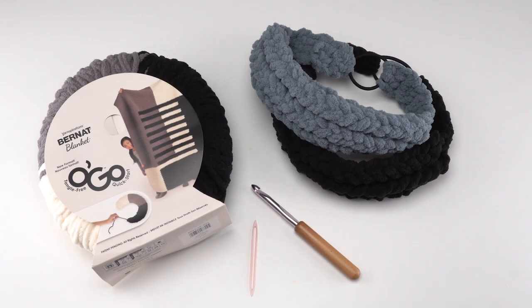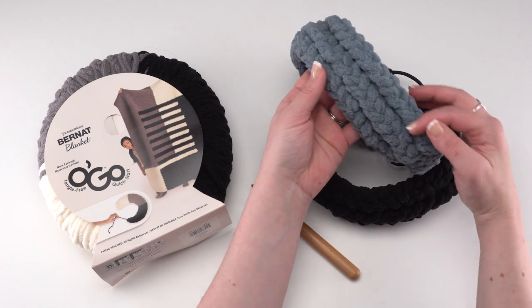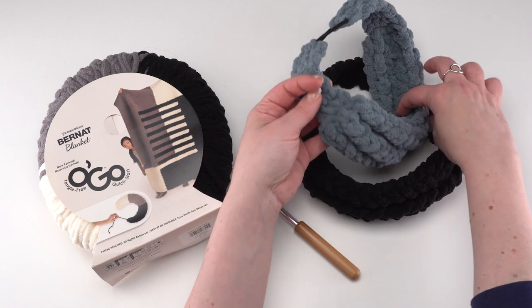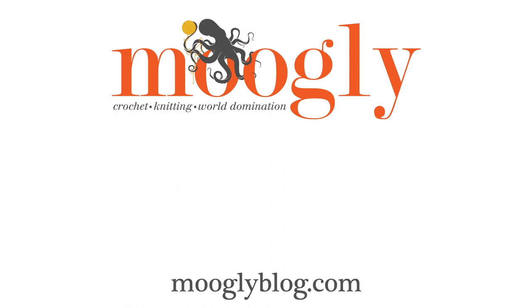That's how to crochet the Luxe Loops headband, which is a free pattern you'll find on Mooglyblog.com, along with links to all the supplies and right and left-handed video tutorials. Here is another look at the finished headband full size, where you can see those seven rows, then all our beautiful loops braided together, some more rows, and it's just sewn right onto that headband. I hope you'll give this pattern a try — it's a great way to use up odds and ends of Bernat Blanket Ogo or Bernat Blanket, and it is a great quick gift for the holidays. Thanks so much for watching, and don't forget to like and subscribe!